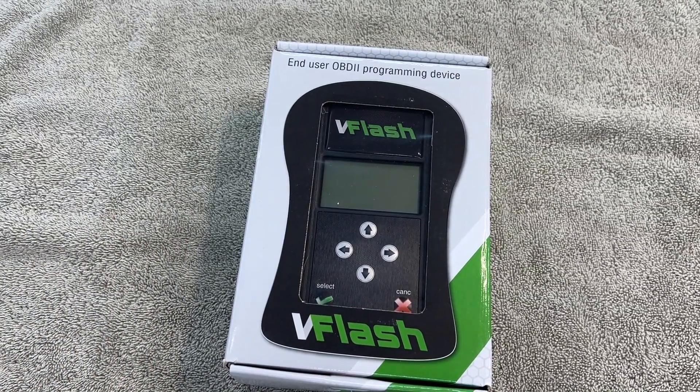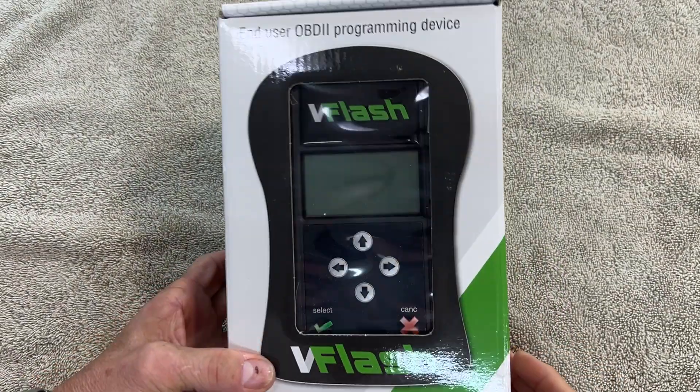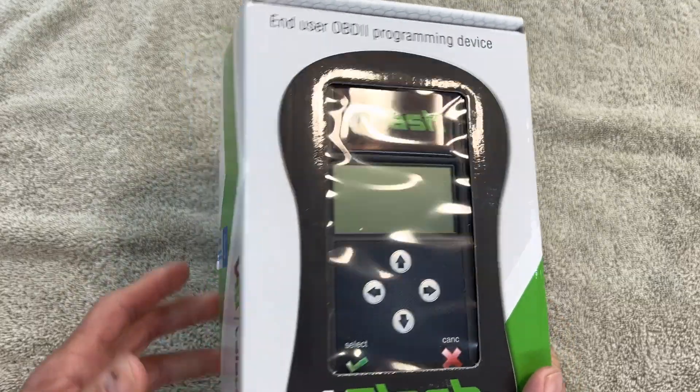This is what we're talking about today — the V-Flash from Velocity. This is what we'll be using to read the computer in my car. Let's take a look at how it comes.